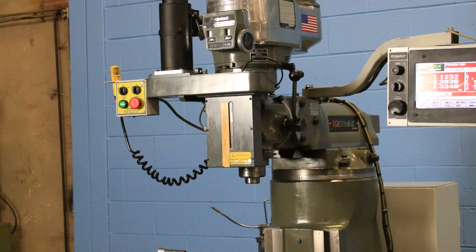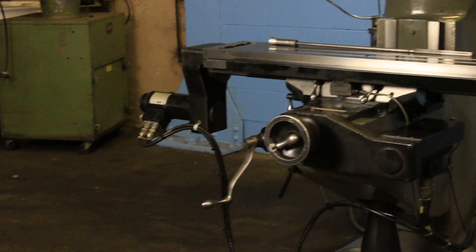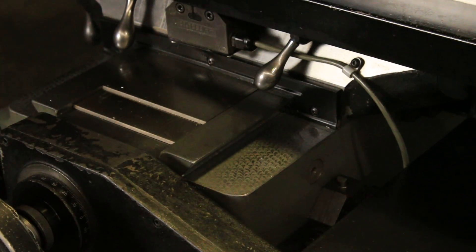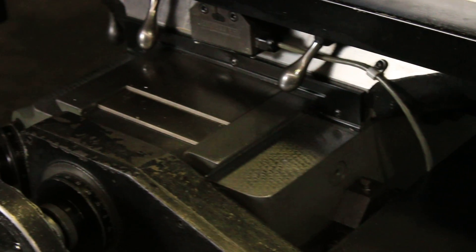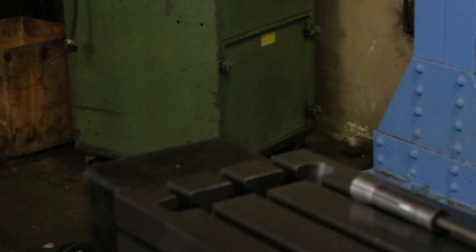The machine also has a remote go switch. We don't have a program set up in it right now, but we can show a close-up of the ways and table. This machine is original paint — you can see the flaking all over the ways and on the table surface, and even on the knee up and down, the ways are there. The machine also has an automatic lubrication system.